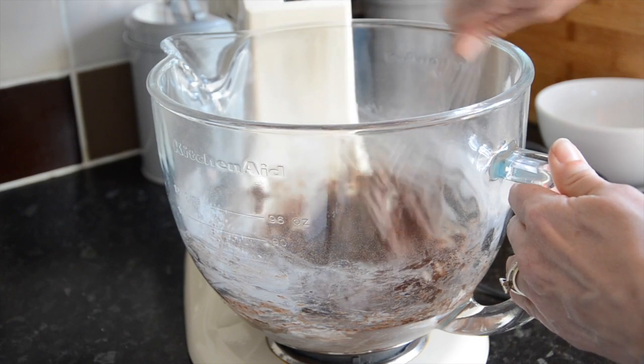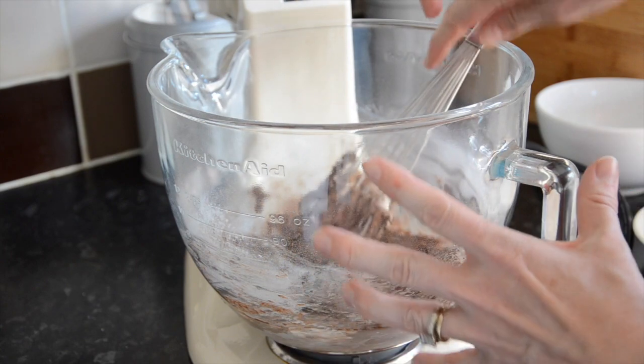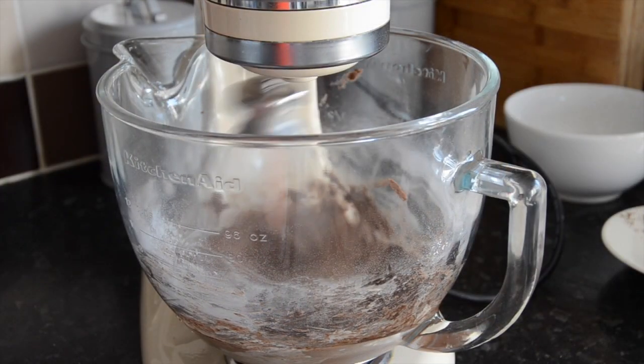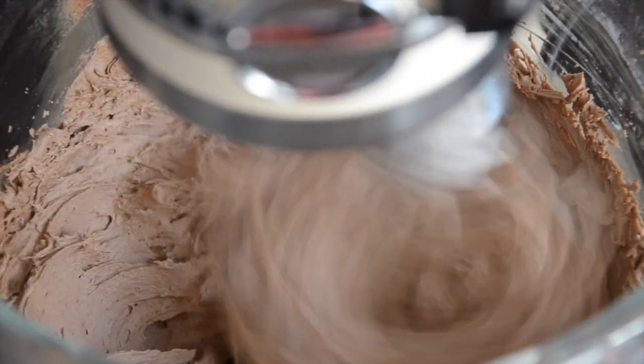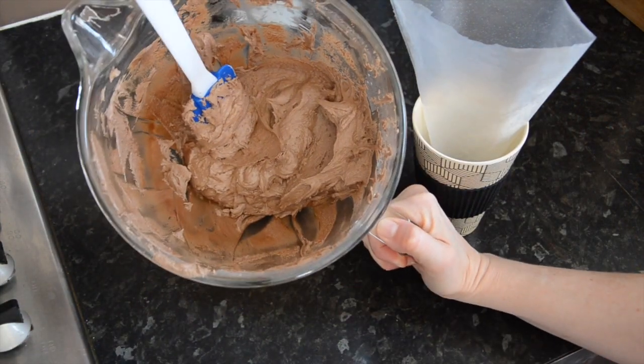Now I'm going to put the whisk on and whisk it for around five minutes, because this will turn it into a beautiful soft, fluffy mousse. I've finished whipping it up and as you can see it's a beautiful mousse — I hope you can see it well enough.